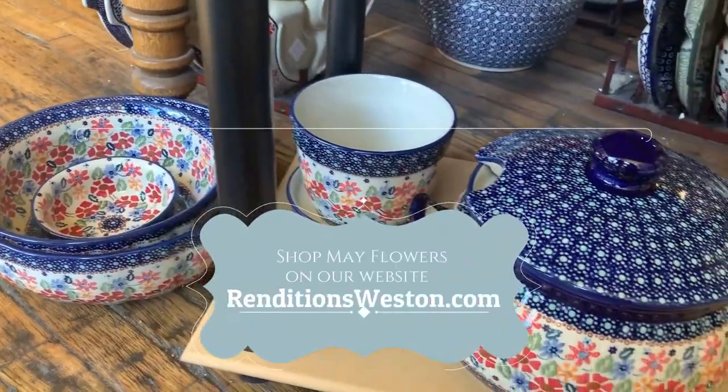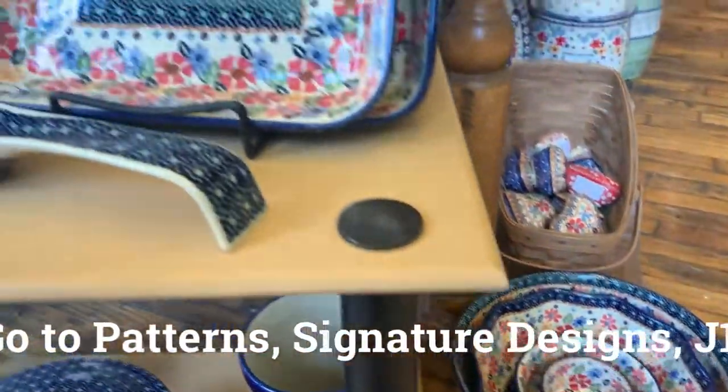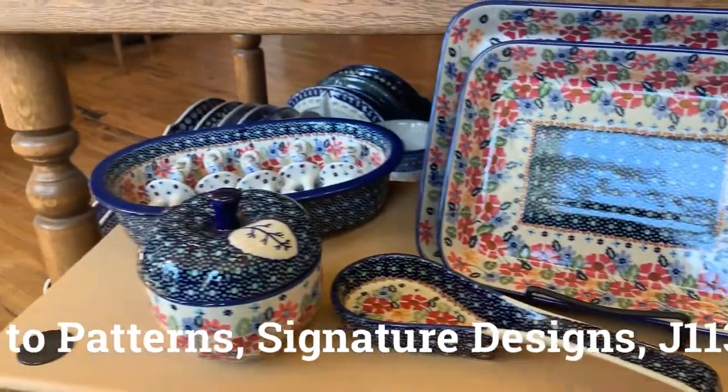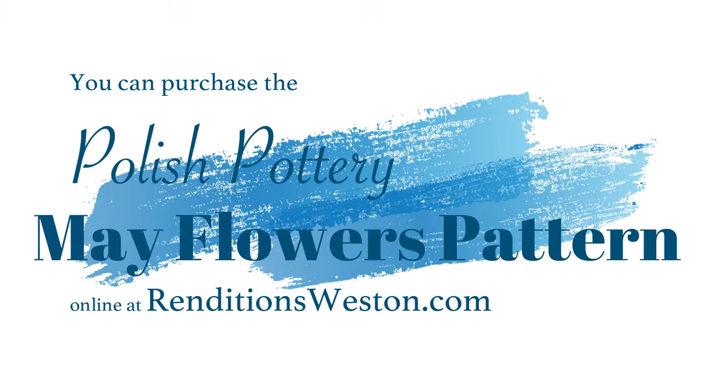Shop for the May Flowers pattern at our website at renditionswestin.com under Patterns, Signature Designs, J113, Kate Lowry. See you soon. Bye!